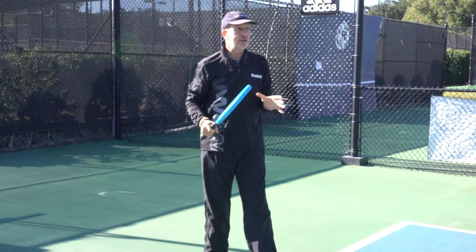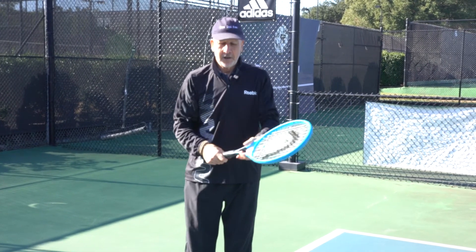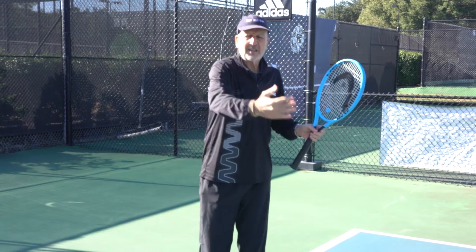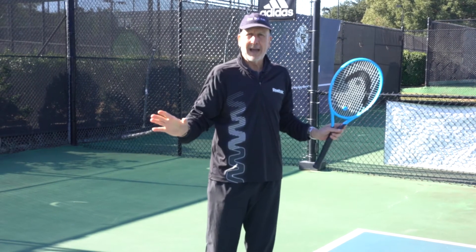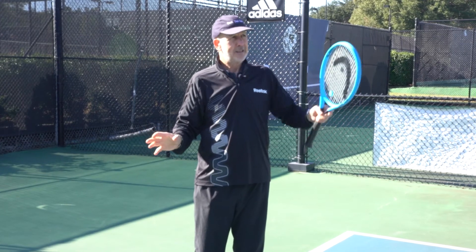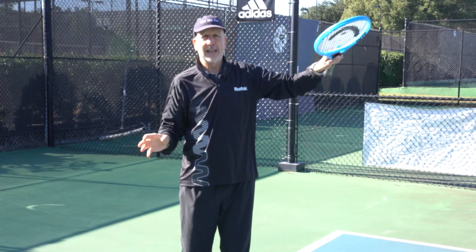So that's how to hit a return of serve. Stay loose, stay relaxed — you'll be able to change your grips quickly. Keep your arm flexible and loose. Small backswing. Your returns will improve in no time, especially with a machine like the Ace Attack, where you can practice over and over again.